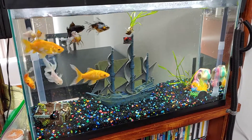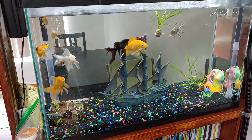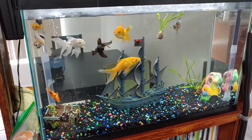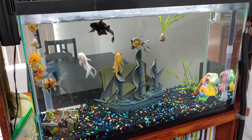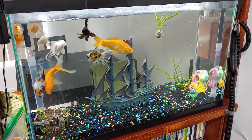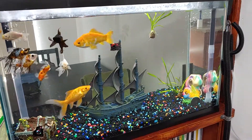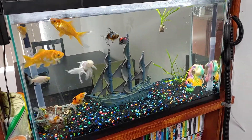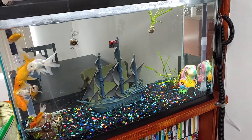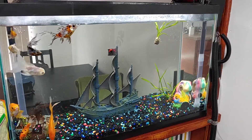I've always had a hang-on-the-back filter. Works just fine — clean the filter once every couple weeks, replace the filter once every month, and you're good to go. I've put nine fish together, and there's a pleco that usually hides in the treasure chest over there. The pleco does his job eating algae and stuff like that. That's what he's there for. Does a great job doing it too.